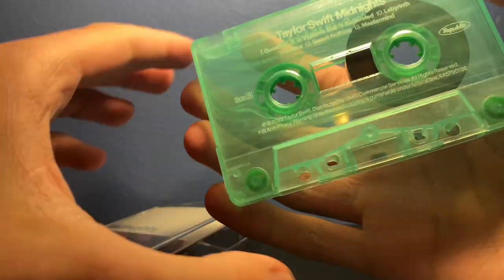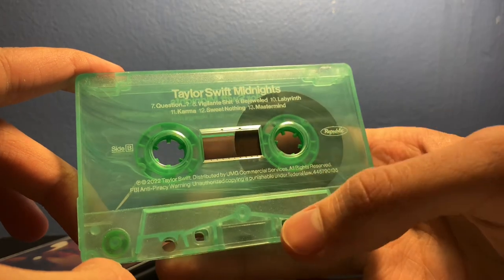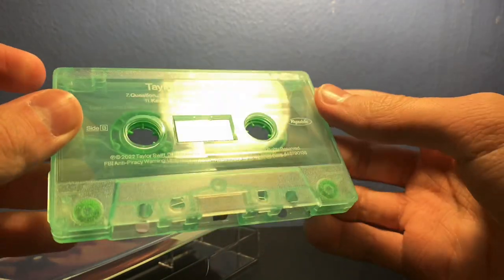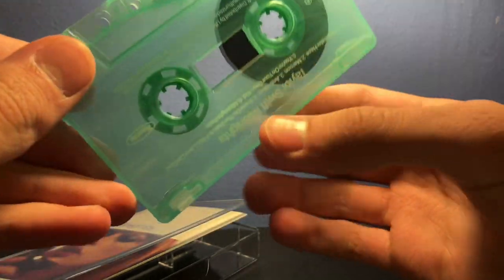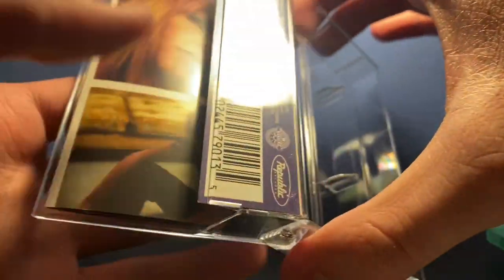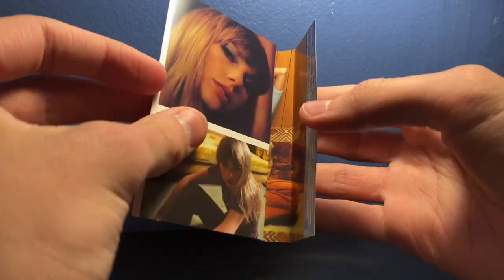It's a nice cassette, and I really love the design of this. You can kind of see the detail on camera — it's not really blue, it's more of a green color, but still very nice nonetheless.